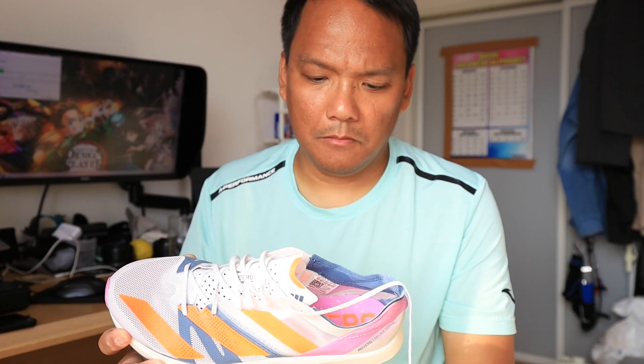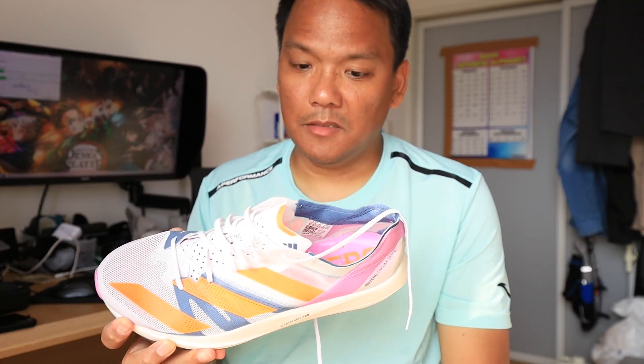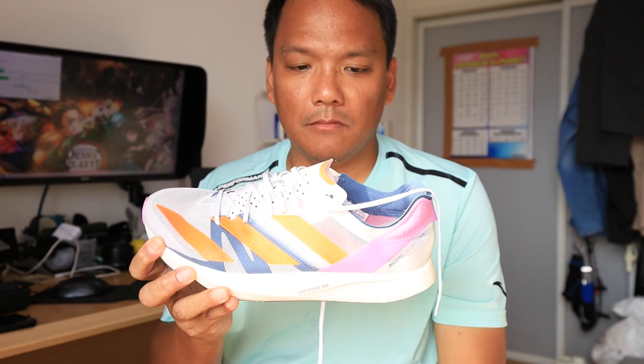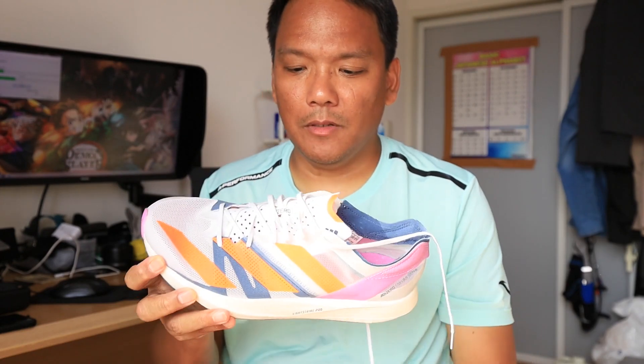Do I recommend this shoe? Yes I do, for your fast-paced trainings. I've only used it for about 30 kilometers now — five-kilometer and 10-kilometer runs.